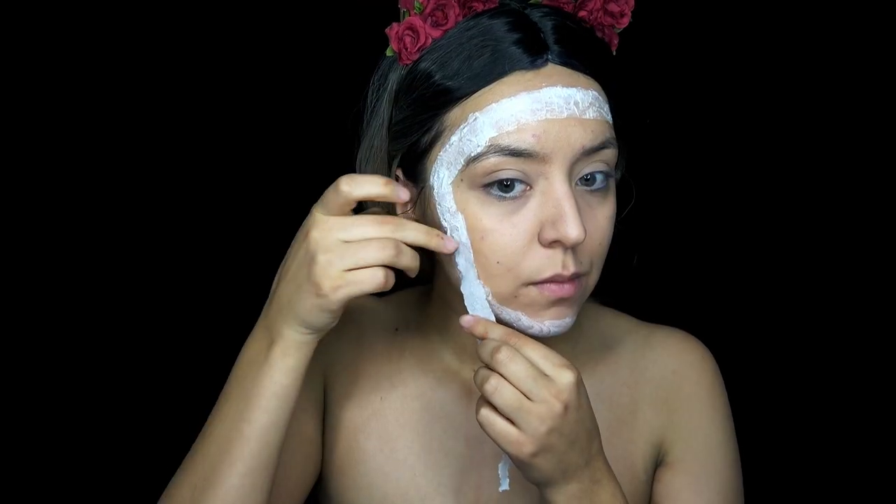So if you're going to be using latex, a lot of people have allergies to it. So you just want to test it on the back of your hand before you use it to make sure you're not allergic.